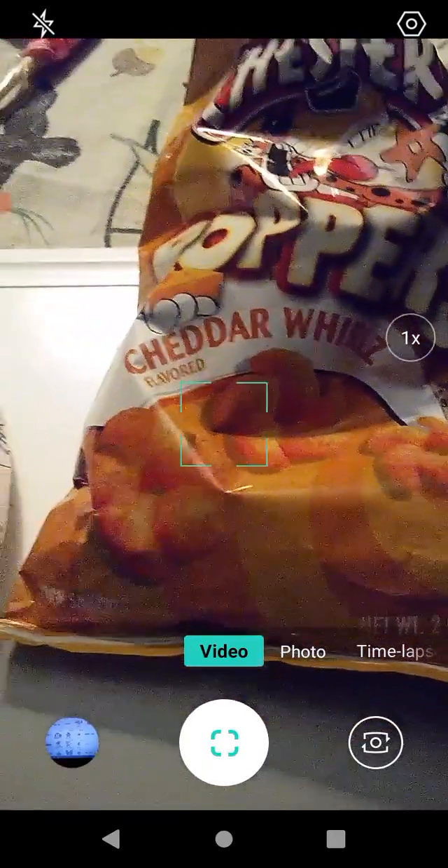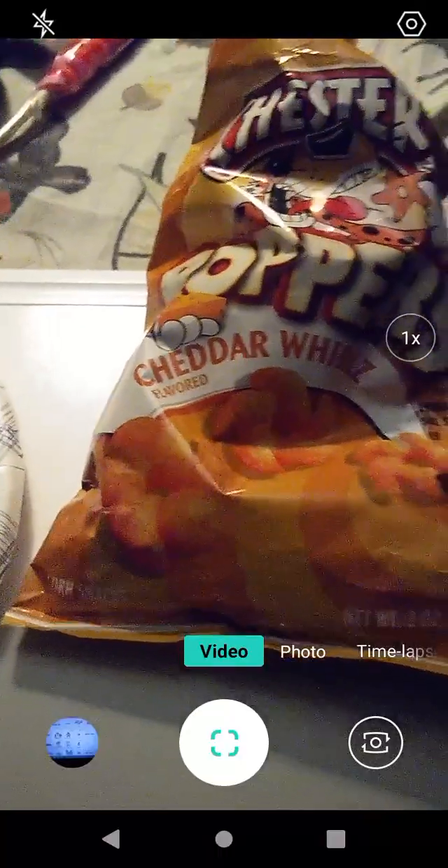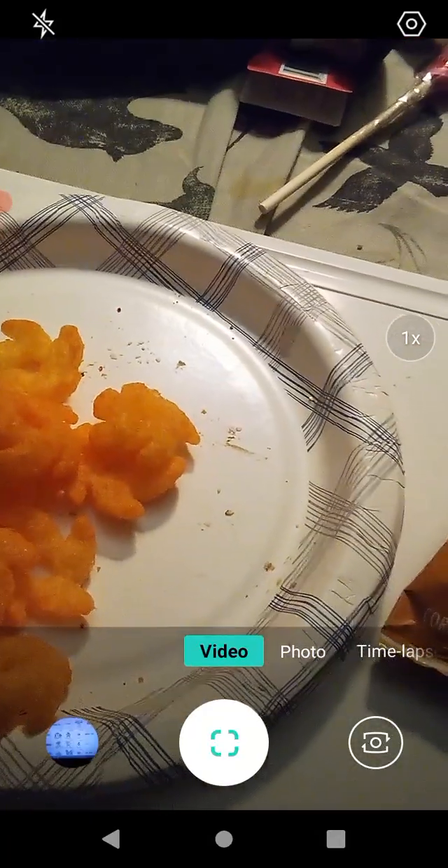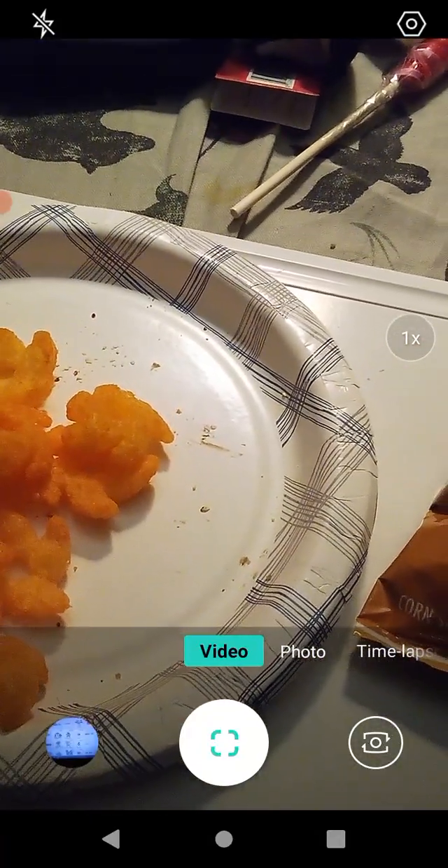I may have done a review of these already, so if that's the case, this is a quality follow-up. They're really good — I'm impressed. Very tasty. They have that satisfying crunch to them too, which is really good. This is a product I highly recommend you check out, but that's just my opinion — you can either take it or leave it.